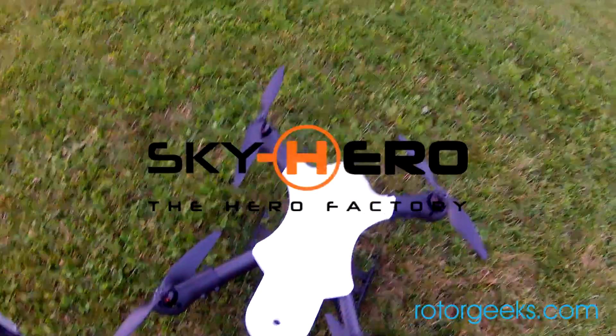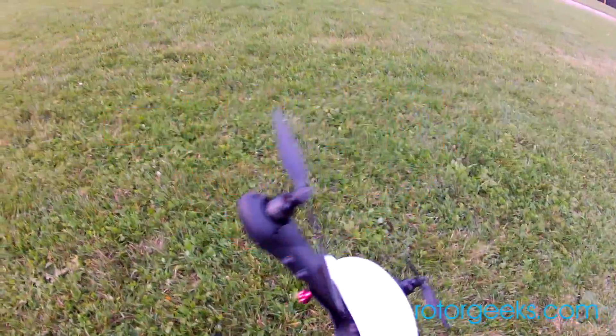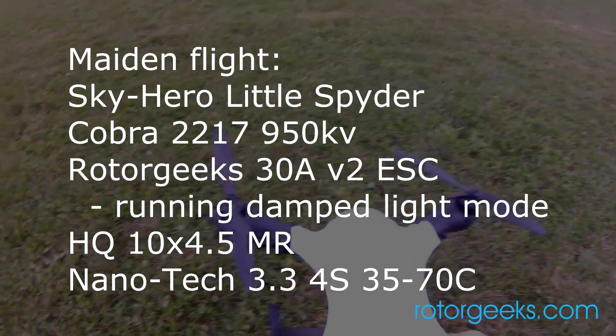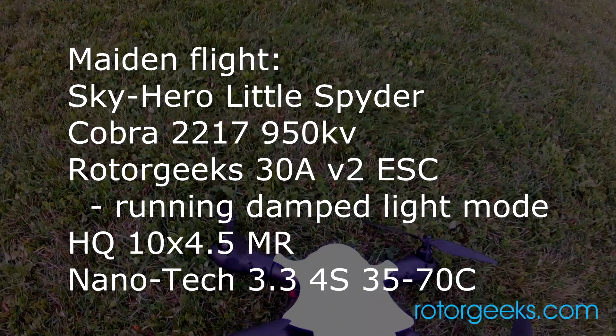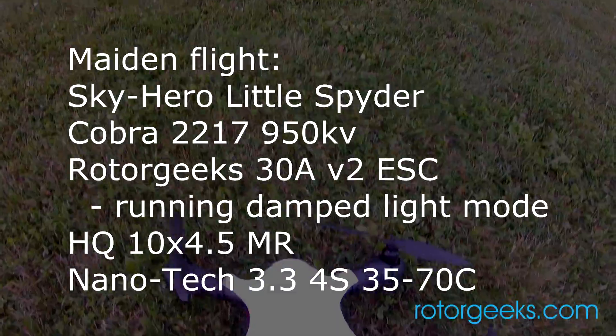We have the Sky Hero Little Spider with some Cobra 2217 950s and 1045 props and a battery that just fits. This will be the first flight. It's sundown, unfortunately.